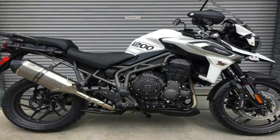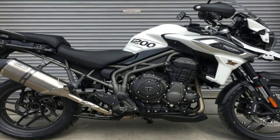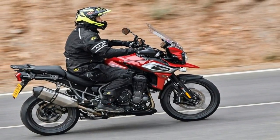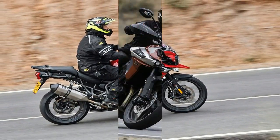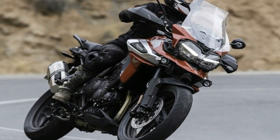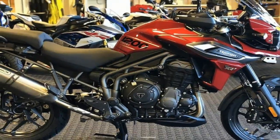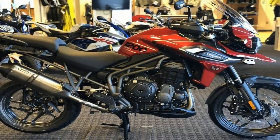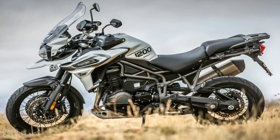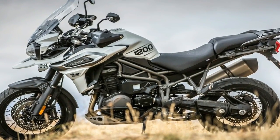Even though the XRT has a decidedly street-oriented character, it retains some off-road capabilities, and much of the overall look is influenced more by the brown than by the black. It's all about that bird's beak front fairing — it dominates the front end and sets the tone, even though it's functionally superfluous since the front fender actually contains the fling from the front wheel.